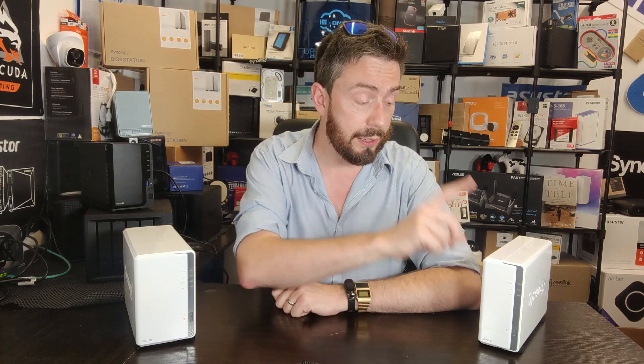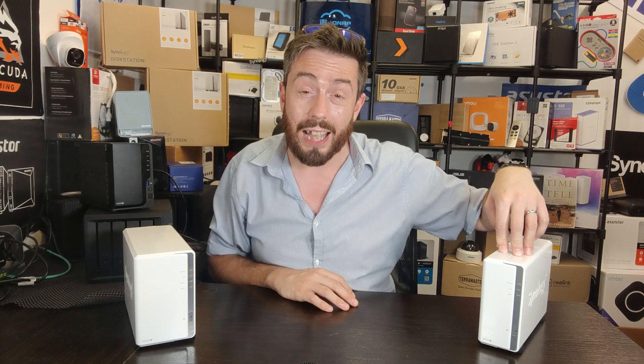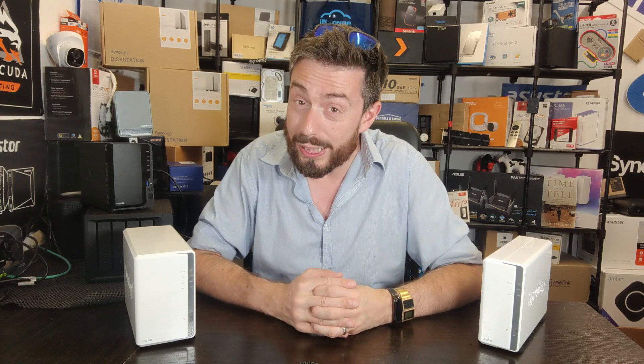Let's look at the most obvious difference between these two devices — the CPU inside them, because both use rather modest CPUs. Until recently, I was under the assumption the DS120J had a 32-bit processor, but I was corrected in the comments. This is a Marvel-based CPU — the 88F3720 — a dual-core 64-bit ARM processor, specifically an ARM V8, running at 800 MHz. I'm really amazed they're still running that processor inside this device.